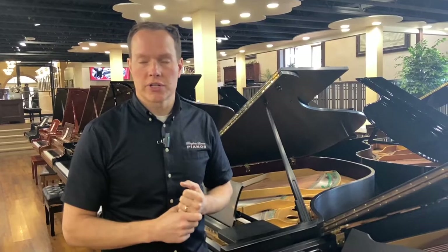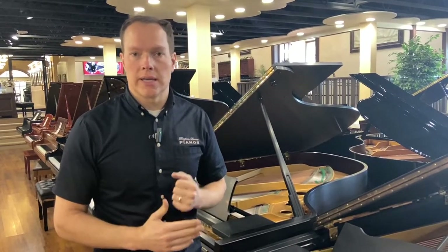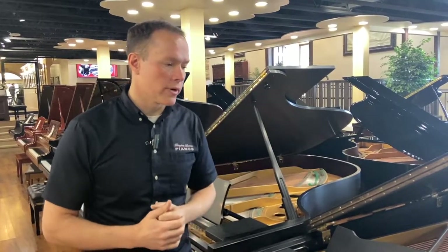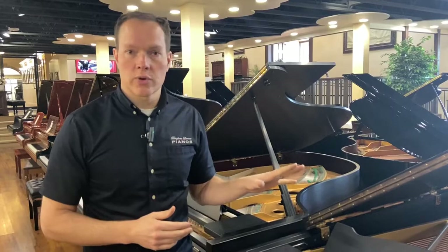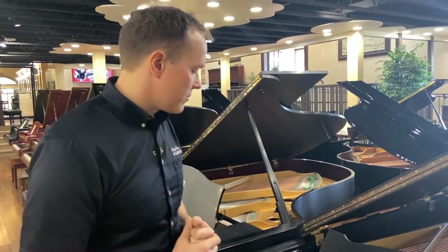Re-gluing the ribs just makes that soundboard function as one unit. It's an amplifier — it moves air. Sealing it all up restores its ability to do that. That's something we do on a daily basis — soundboard and rib work. This piano didn't need any bridge work; the bridges are in perfect condition.